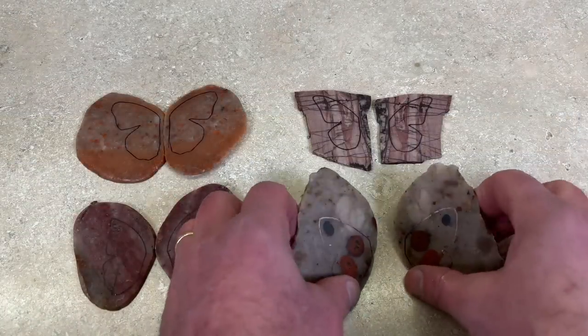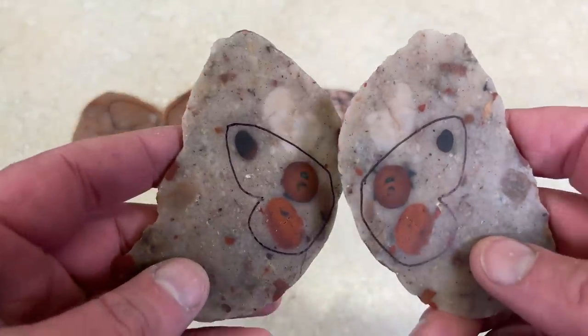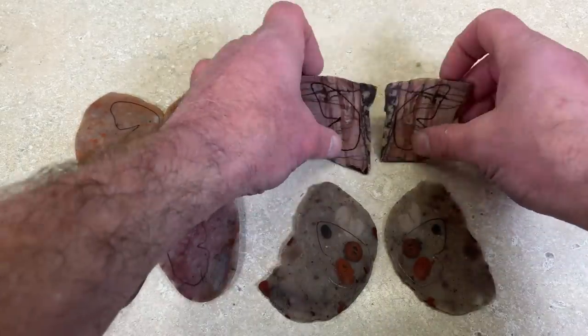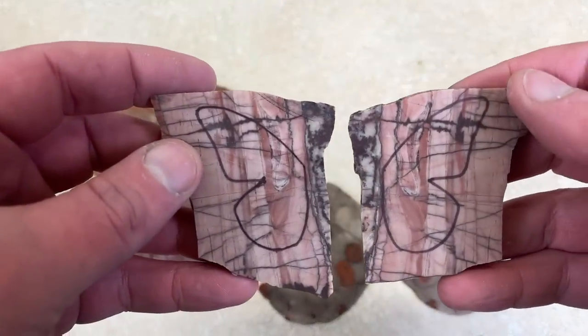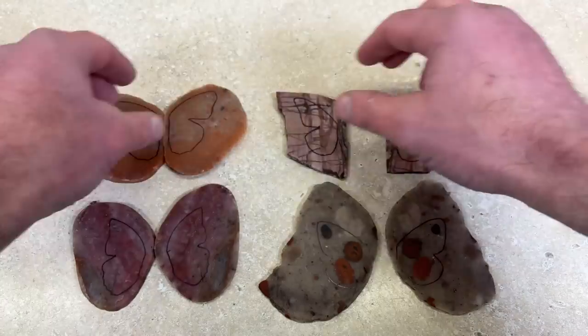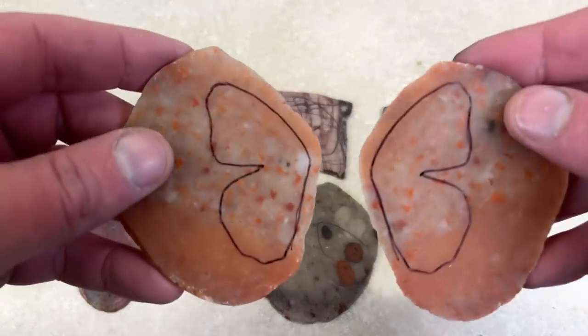Slabs are cut and I have my wing shapes traced out. I really like how the pudding stone turned out. I did different shapes for each one of them — I figured there's a lot of different kinds of butterflies and they don't all have the same shape wings, so I did a variety.